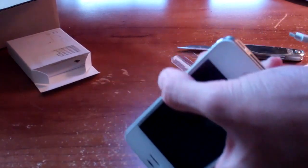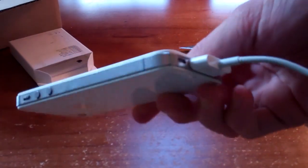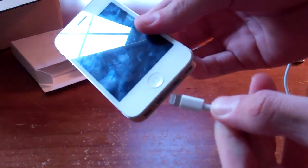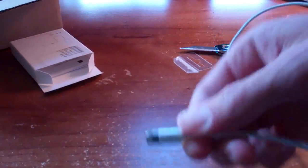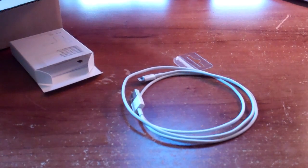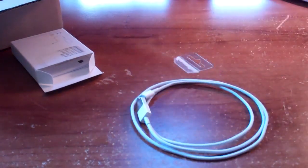Apple's justification for changing it was that they couldn't make devices any thinner than the iPhone 4/4S with that connector. As times evolve and products get smaller and more revolutionary, they need to move to different technology. The Lightning connector is reversible — you can put it in either way. We'll just have to deal with the nuisance of buying new accessories or adapters until a couple of years go by and Lightning becomes mainstream.